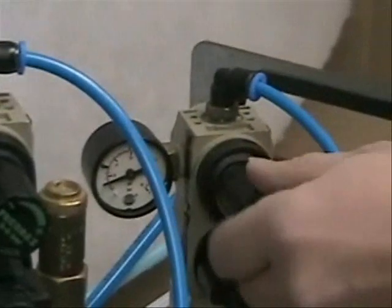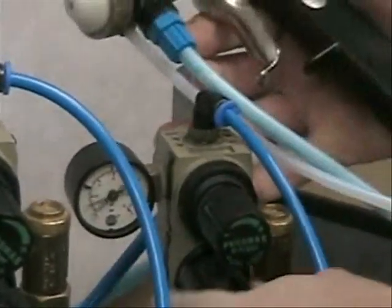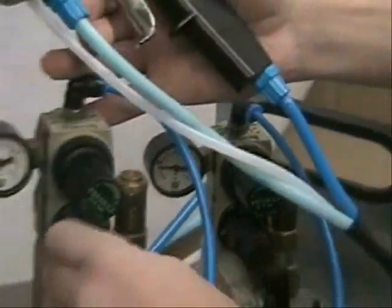For the activator, we start with a pressure of around 8 psi. Then open this valve, open this one, and open this one.